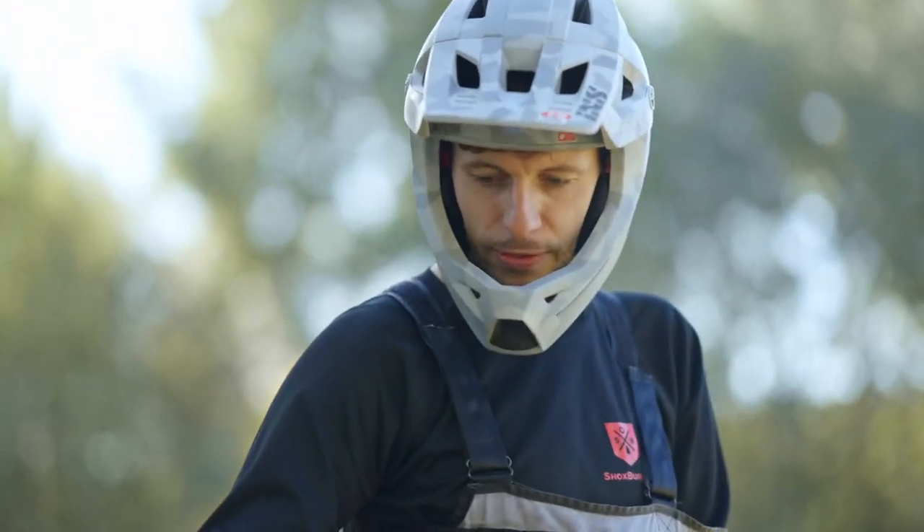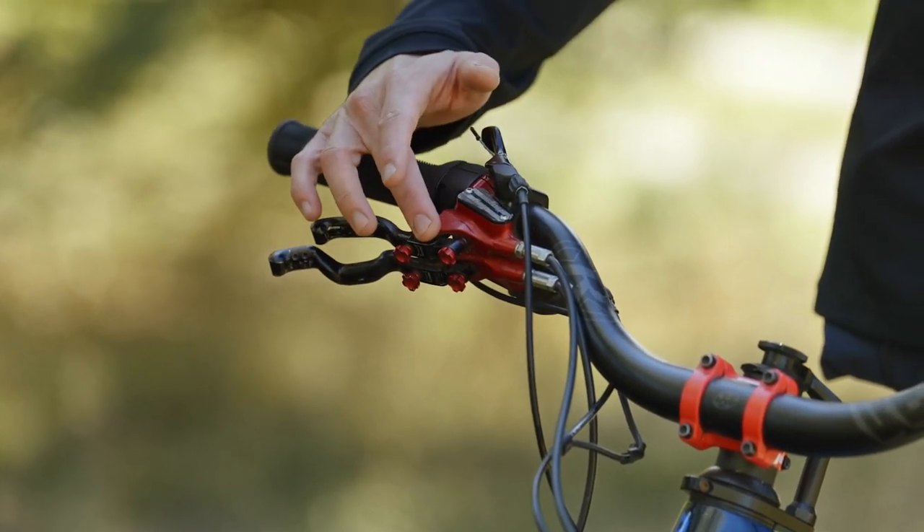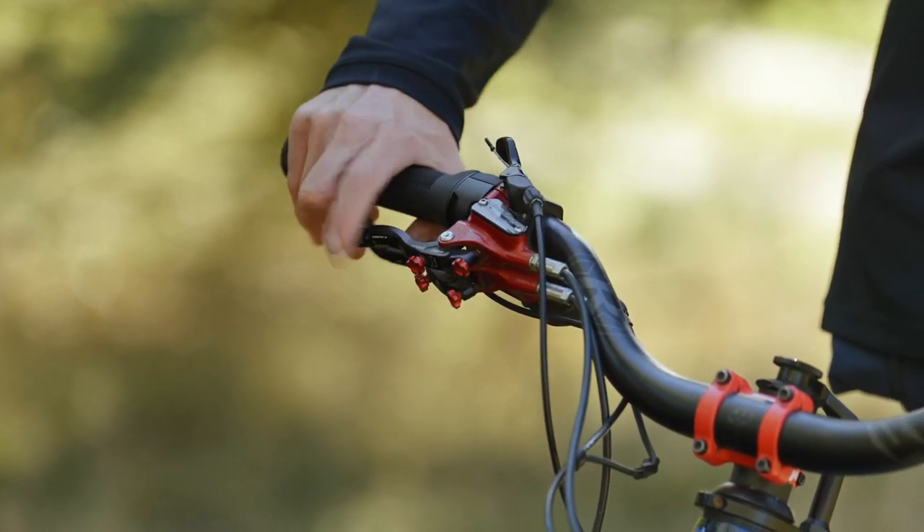Another important thing is a dual lever brake made from Hope. With this brake I can use the front and the rear brake separately.